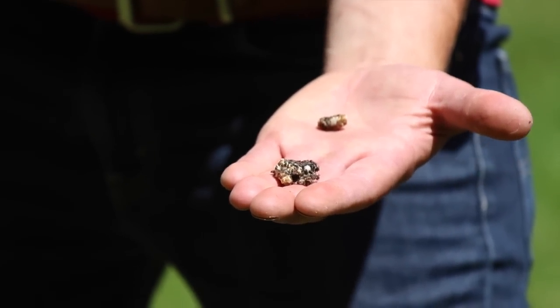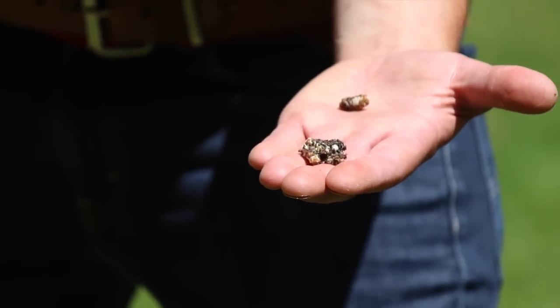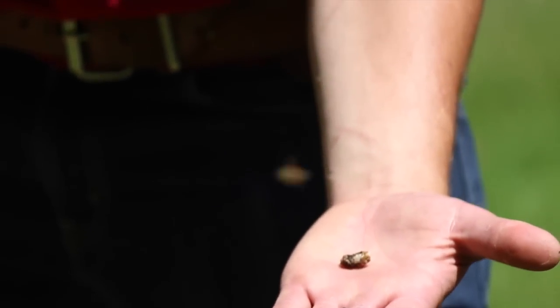The bees do take care of this. Wax moth is really only a problem in dead colonies and comb that has been stored, and that's typically more in brood chamber comb than honeycomb.